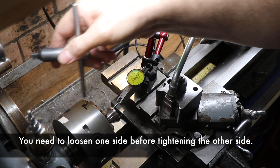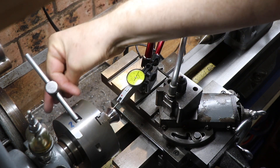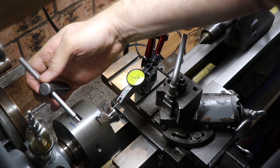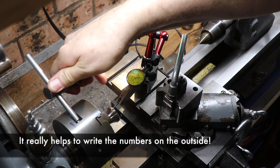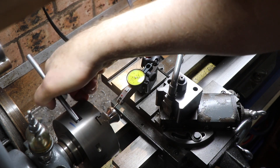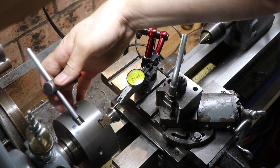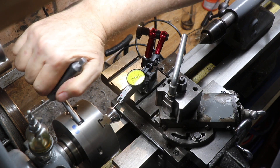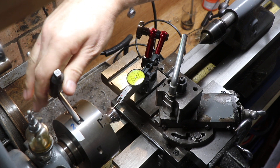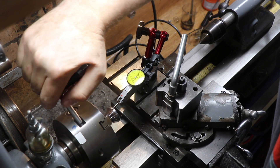I'll loosen off those two. I've found the low spot — the low spot is number one. If I tighten that it goes the wrong way, so I loosen number one and tighten number three. There we go. Tighten number three — that's number two. Tighten up number two, so it's coming back in there.